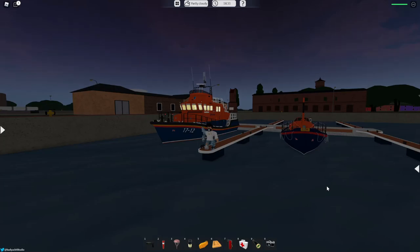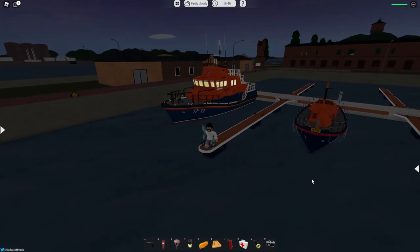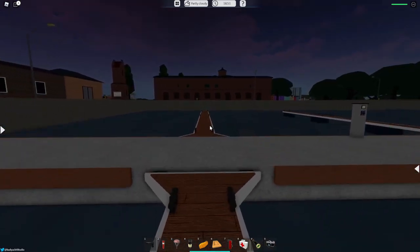Hello everybody, welcome back to another Dynamic Ship Simulator 3 ship review. In this video I will be reviewing the Severing class and Watson class lifeboats. We're going to start off with the Severing class and then go to the Watson class. The Severing class lifeboat goes 19.8 knots when it's not upgraded at all, and it costs 125,000 credits. I already bought this boat, so let's head into it.